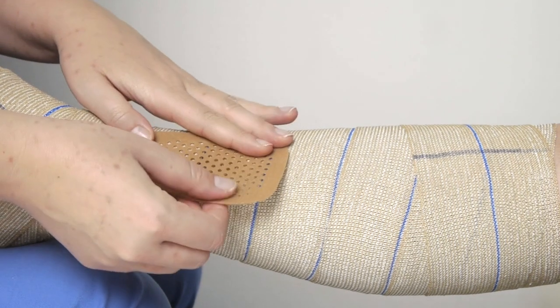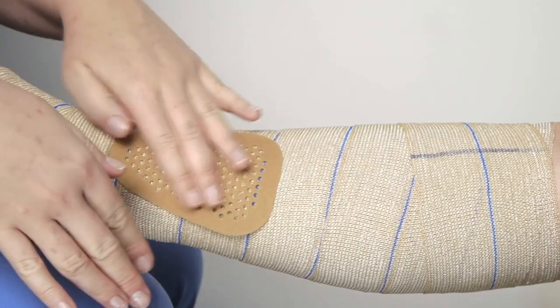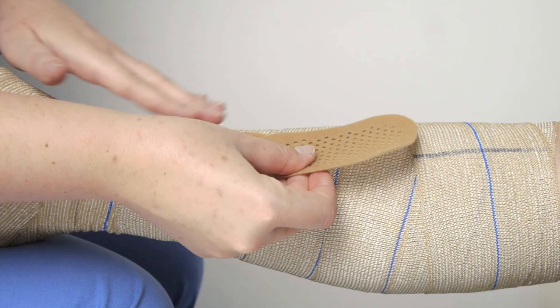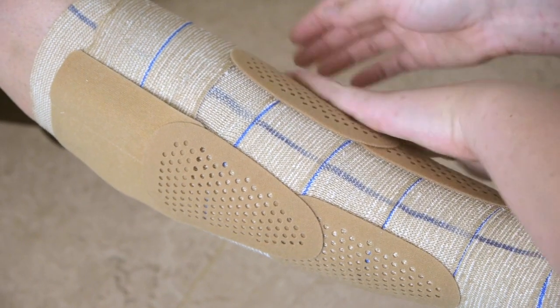Press patches are used to create a custom hard shell, fitting even the most irregular leg shapes. Make sure that the patches overlap one another by about 1cm.